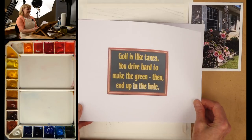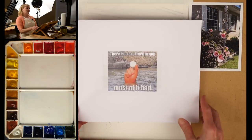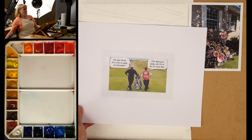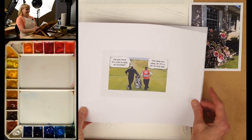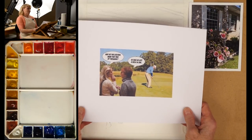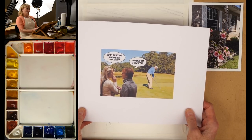I like that one. There's a lot of luck in golf — most of it bad. Do you think it's a sin to play on Sunday? The way you play, sir, it's a sin to play any day. Why do golfers wear two pairs of trousers? It's in case they get a hole in one.